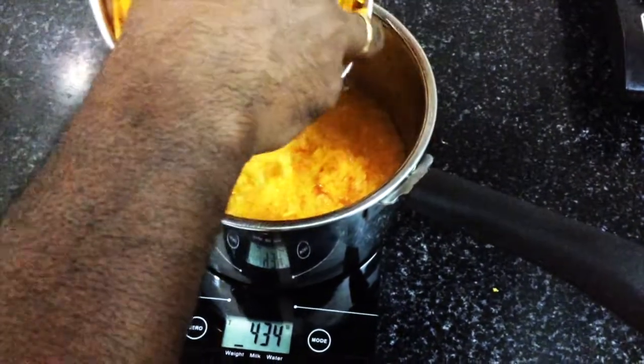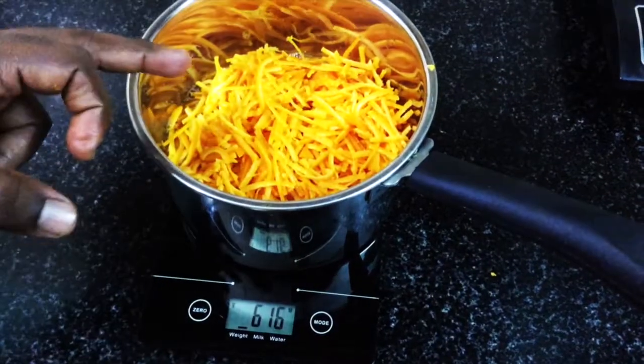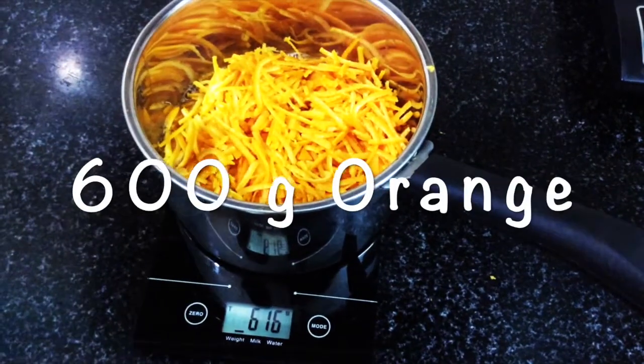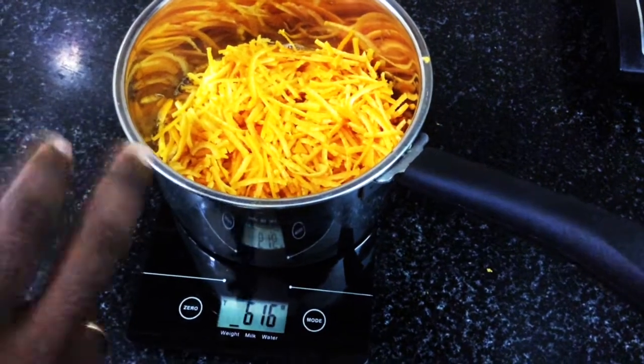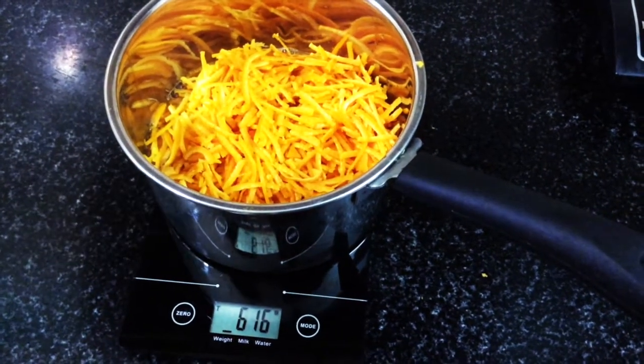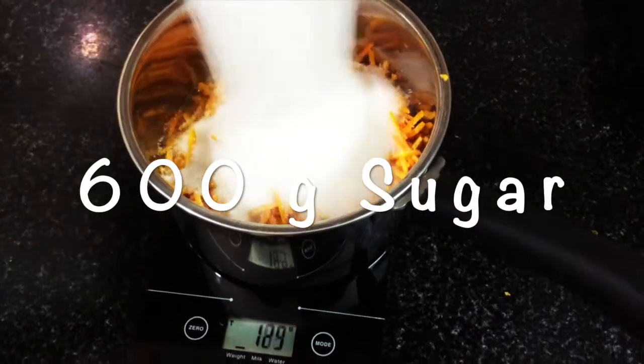Having 2 ingredients combined in the same way: 600g of orange, so we add an equal quantity of sugar — 600g of sugar as well.